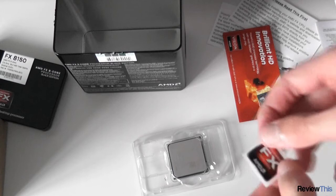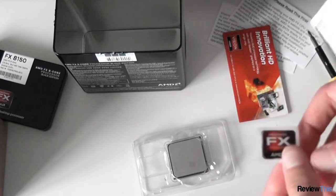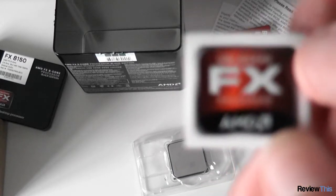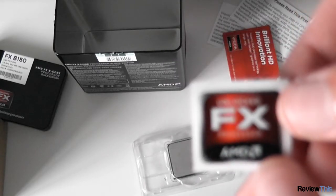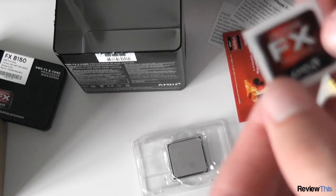I found the case badge — it was inside this paper thing, it must have slipped out. There it is. Nice looking case badge. The camera doesn't want to focus on it, but it looks quite nice. Quite small, not too big.